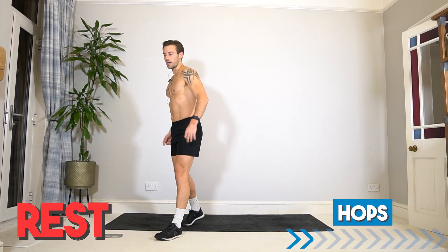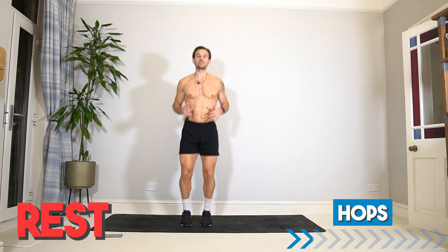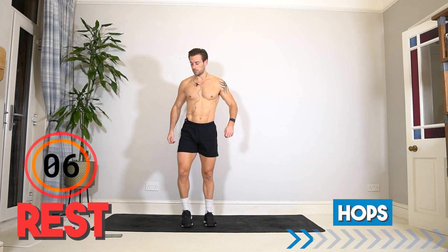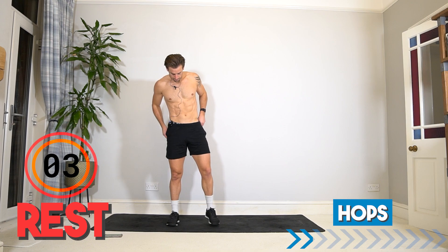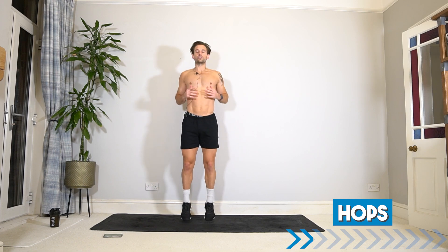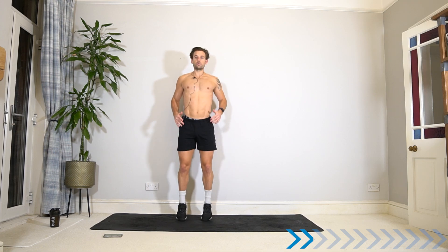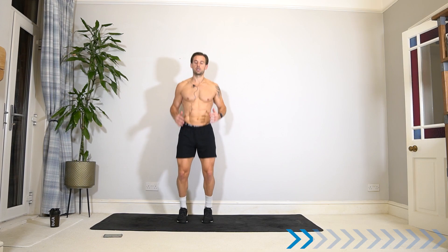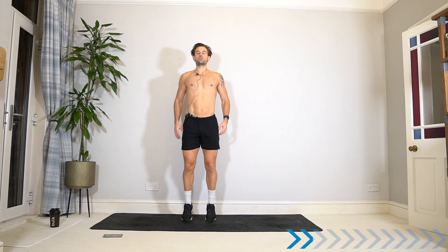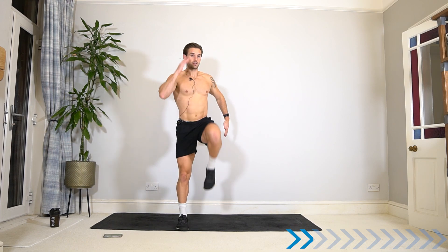Well done — recover and take it into hops, like you'd have a skipping rope. We're just going to hop on the spot. If you need low impact, take it to marching like the first exercise. Relax the shoulders, core engaged, hips stable — building strength also in the ankles and calves. Keep breathing, and anytime it gets too tough, back to marching.